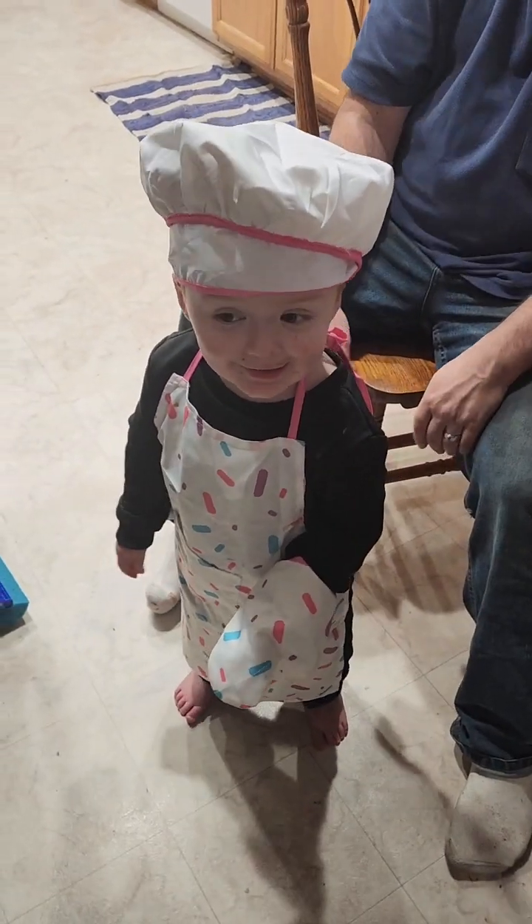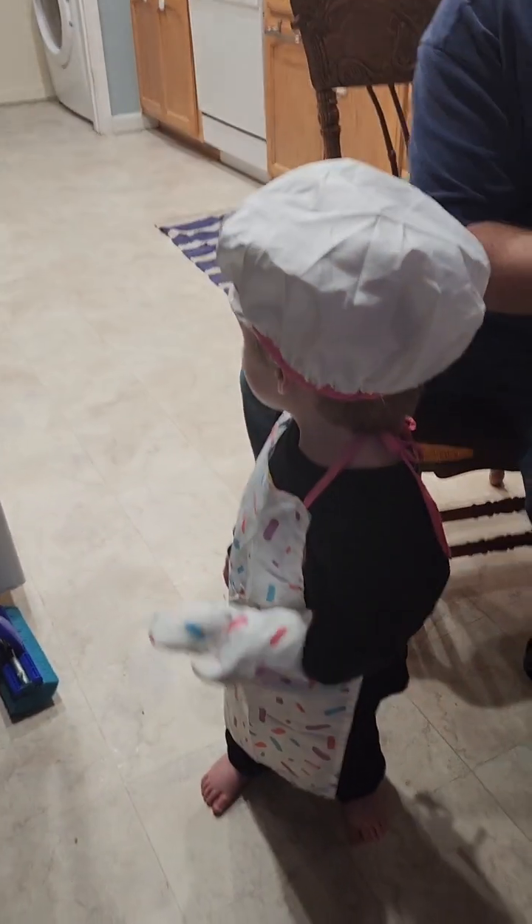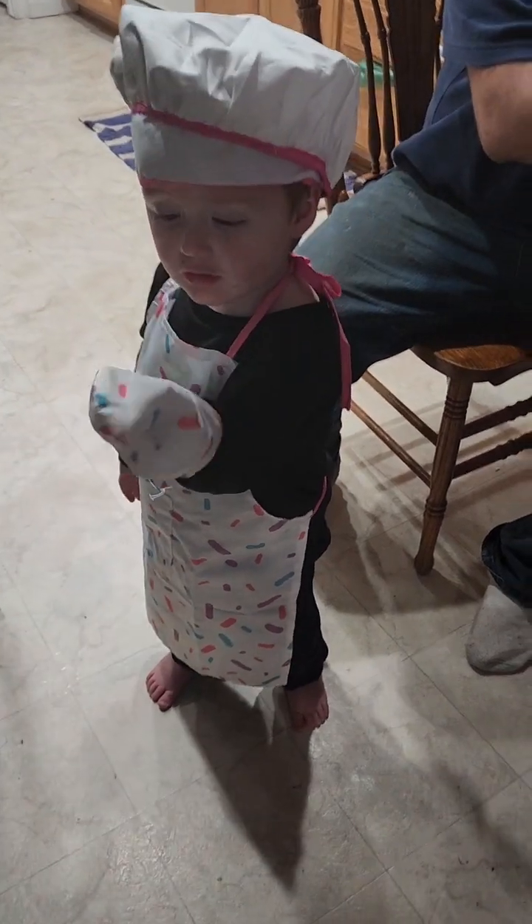Somebody is ready to cook in the kitchen, it looks like! Say cheese. No, no, no, no. Say cheese.